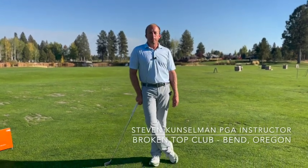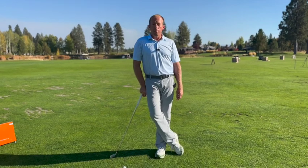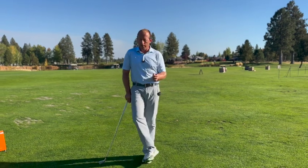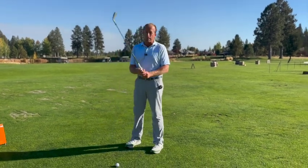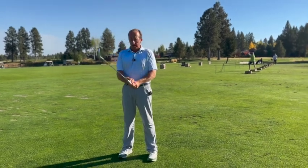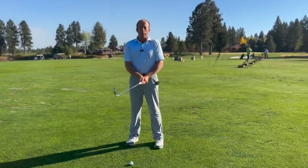Hey everyone, this is Steve and today I'd like to talk with you about front posters. If you've watched the video where I delineate between the different styles of posting, you'll know that there are three main categories or three patterns that emerge. You might have already discovered which one you are, and if you're a front poster then this video is for you.